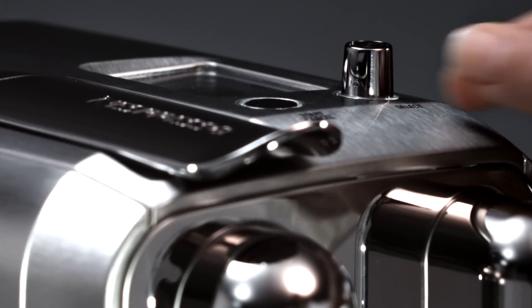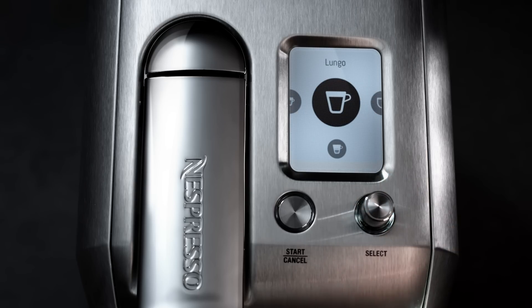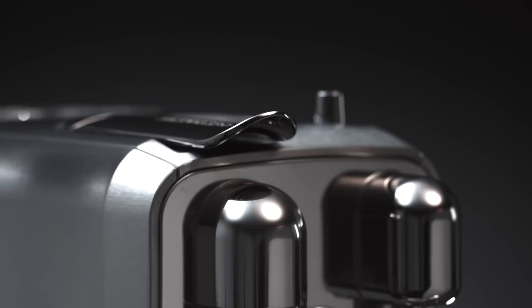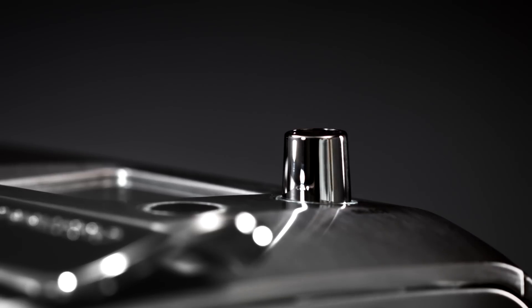Rotate the select dial to select your coffee: Ristretto, espresso, lungo. You can personalize the current coffee settings of your Creatista machine by rotating the select dial to the drink of your choice and press.